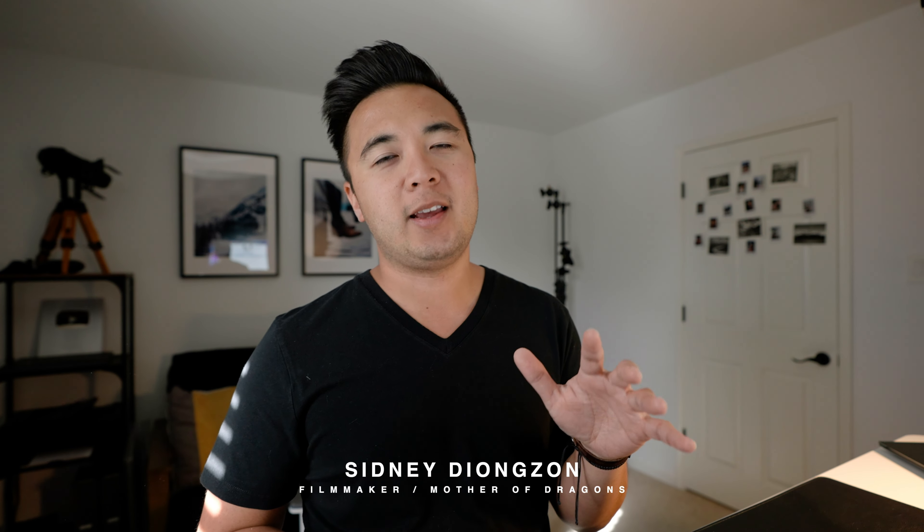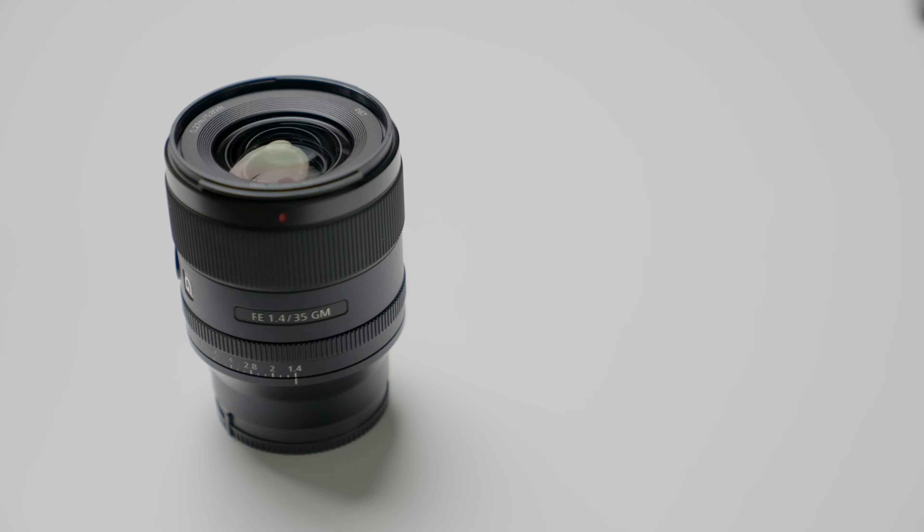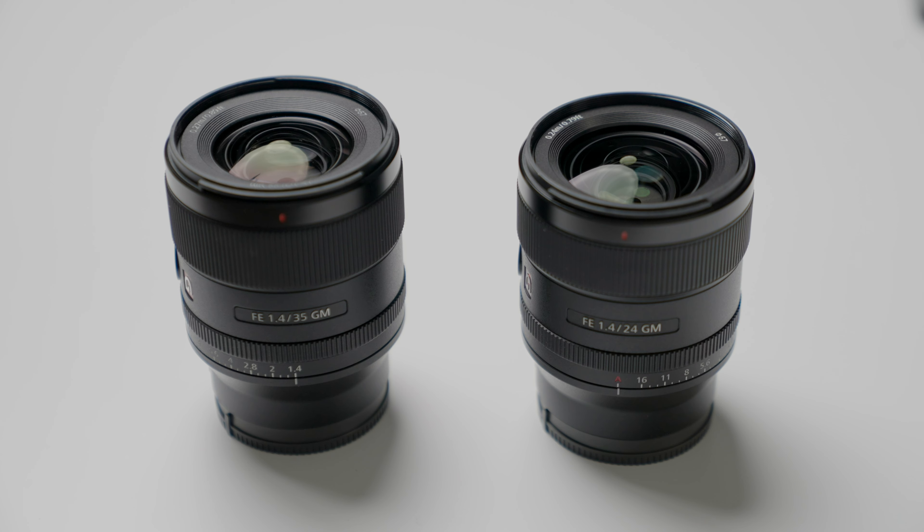Hey, Sydney here. I had to return the Sony 35 1.4 G Master lens — love that lens so much, so good — but I still have the Sony 24 1.4 G Master lens. I hadn't even told you I had it, but I do, and it's awesome. Since the Sony 35 millimeter is already out, a question you might want to ask is: which prime lens should I get, the Sony 24 1.4 G Master or the Sony 35 1.4 G Master?